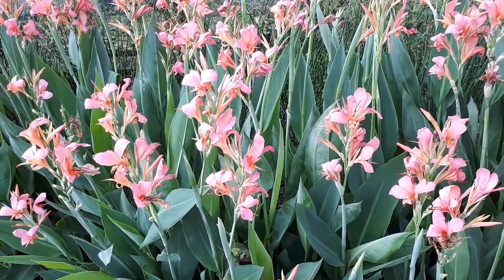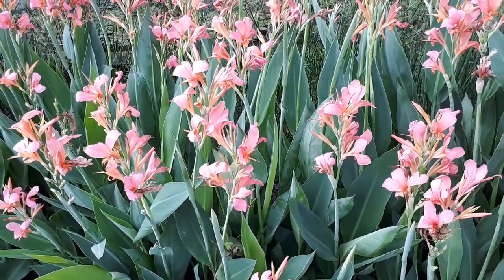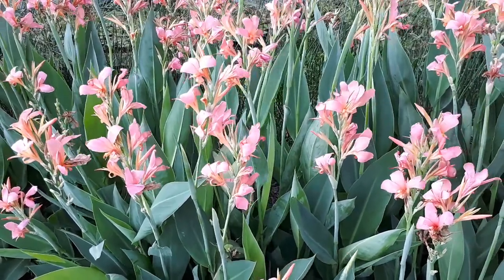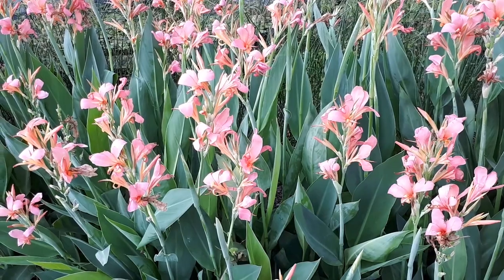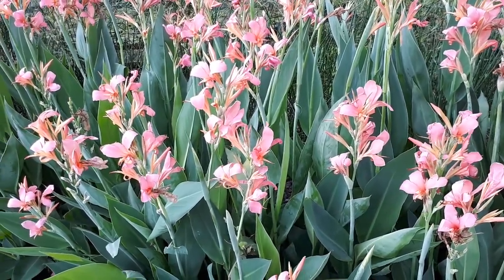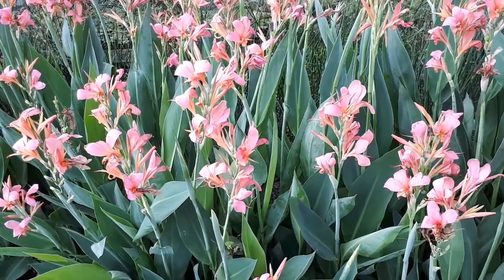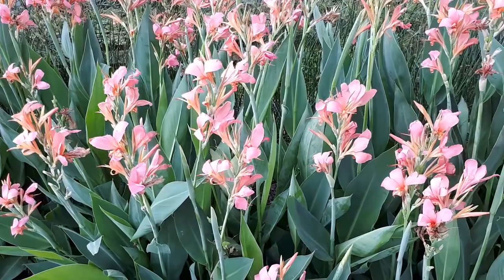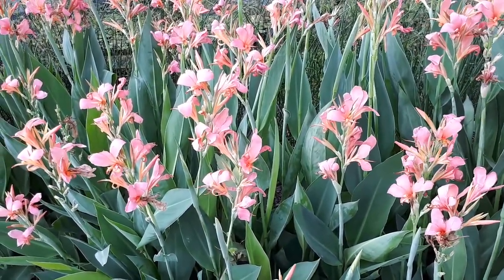Canna indica from growplants.org, also known as Canna edilus. This is a geophyte, perennial evergreen, very strong plant used for ornamental purposes. It can be an edge or water plant, even a cut flower plant — the flowers are quite beautiful. It can grow in shallow water, not deep water, and it's also drought tolerant.